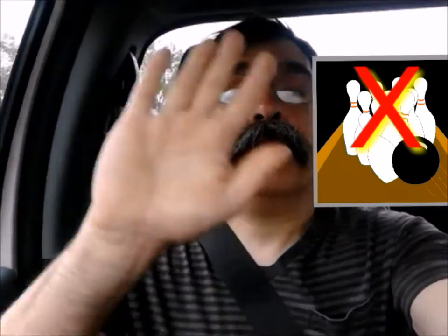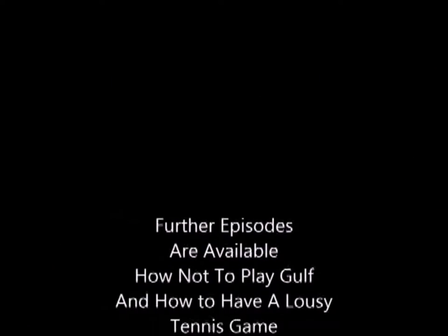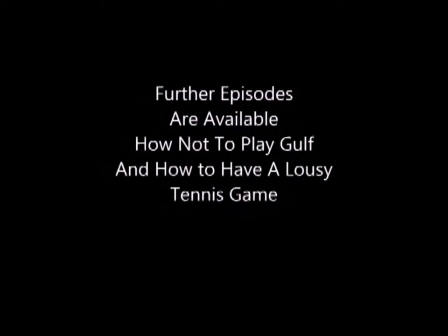Thank you for joining me today. For further episodes in the series, please check out how not to play golf and how to hurt yourself when you're playing tennis. Goodbye!